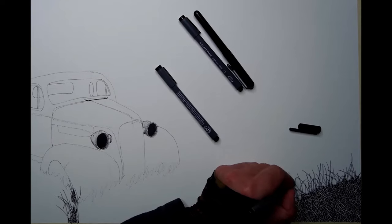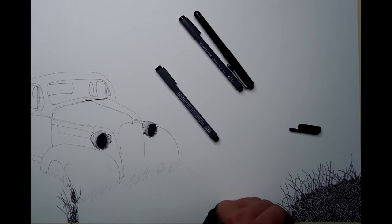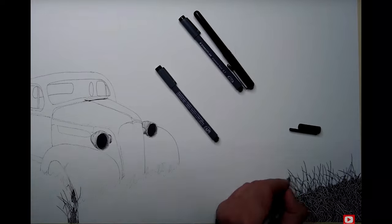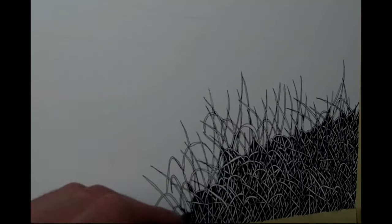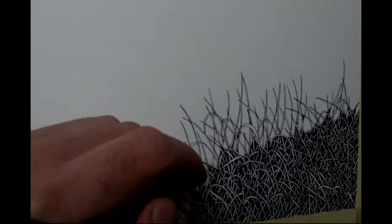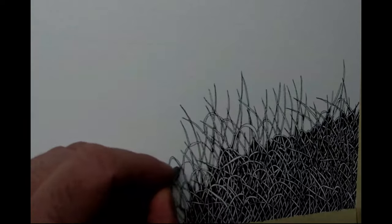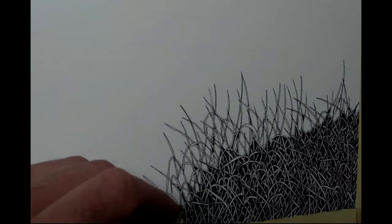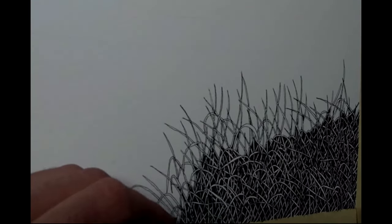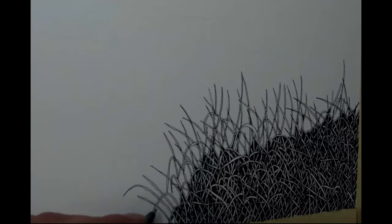I actually tried that one time before — I did a small tree tutorial and did a picture-in-picture in the corner, a short little hike I was on up in the Arboretum at the University of Guelph. It's not that far from where I live, about 20 minutes from my house.